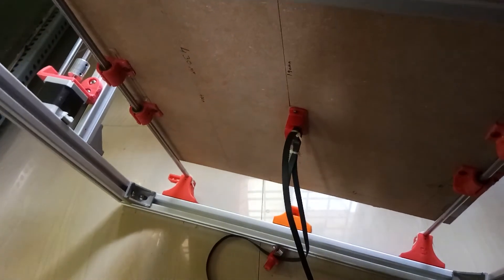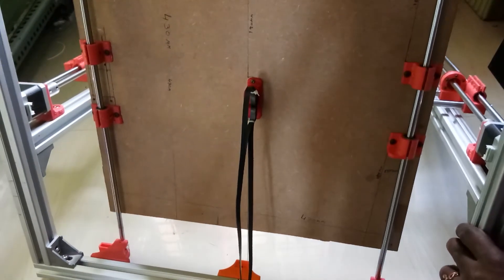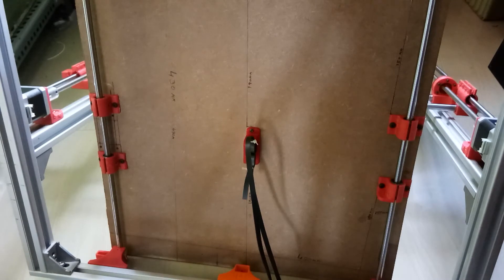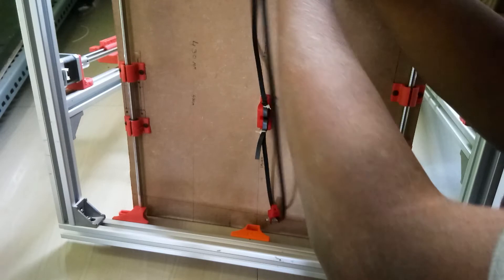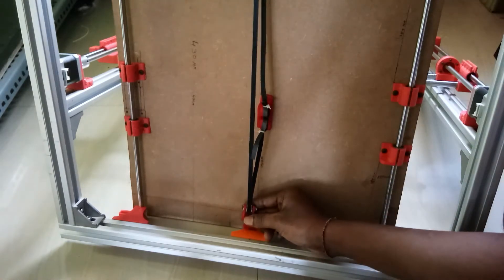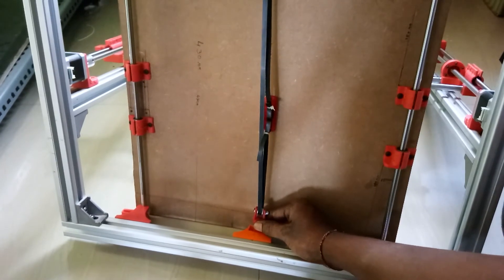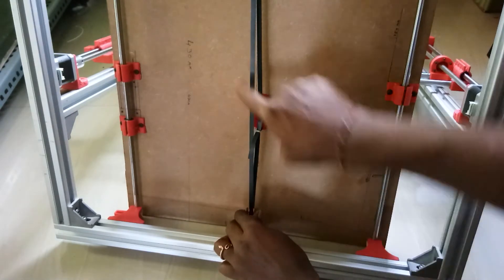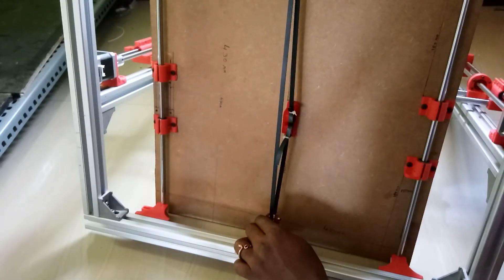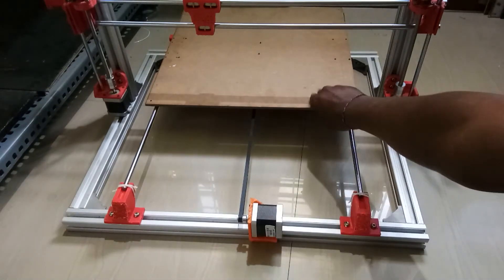One side of the belt will go to the motor where we installed the pulley on the motor shaft, and the other end will go to the tensioner. Make sure the belt is properly centered — based on that we can adjust the motor. Make sure the belt runs straight.